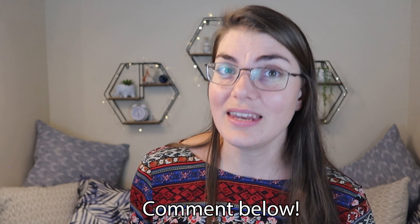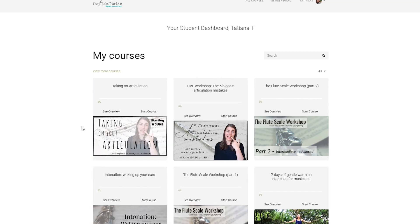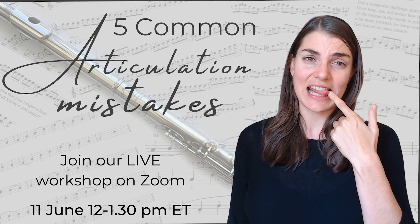So which of these issues do you struggle with? If you struggle with any of them, I want to invite you to join us in June for our articulation month. We're going to be doing this in our practice club — a community of flute players from around the world. We have practice challenges and additional resources, and we're also doing a three-week course together as a community this month that really helps you dive into and resolve these issues. We also have a live workshop coming up on the 11th of June. Links are down below in the description so you can check out the course, the workshop, and our practice club community. Happy practicing everybody and I'll see you next time.